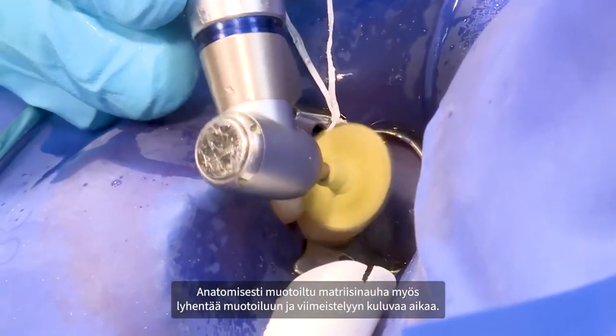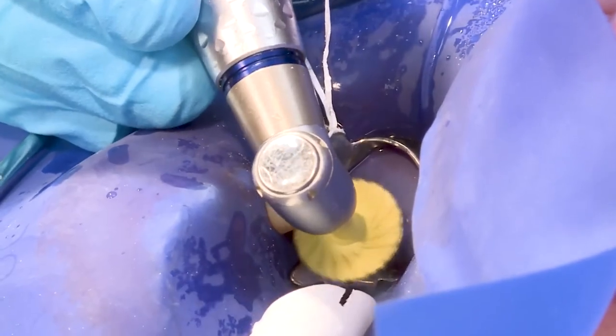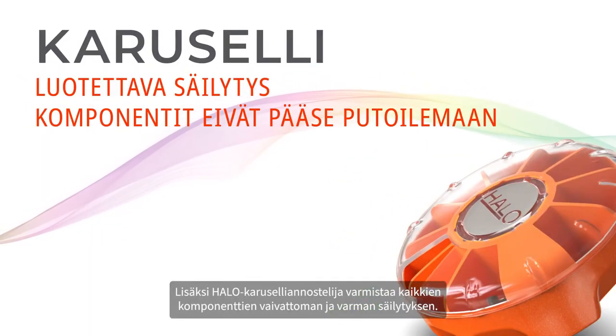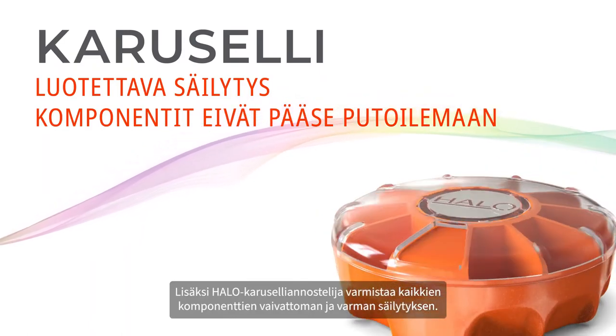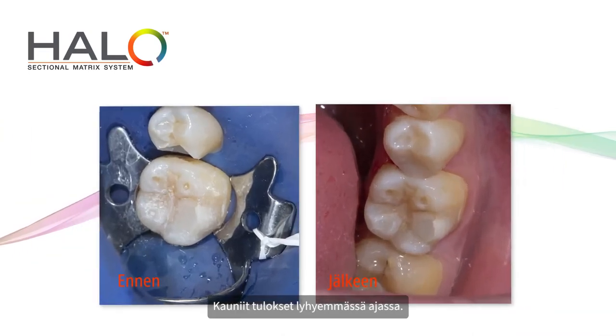The anatomically shaped matrix bands also help reduce the time spent on shaping and finishing. Finally, the HALO carousel dispenser allows for easy and secure organization of all components. HALO sectional matrix system – beautiful results in less time.